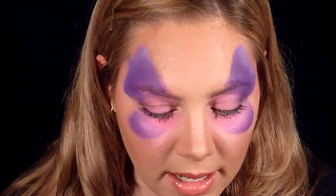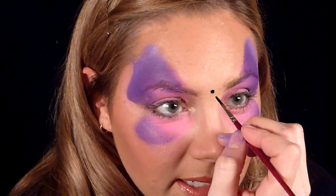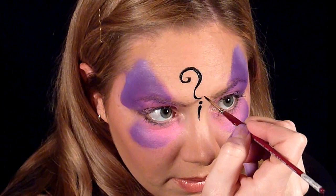On a number one brush, I'm going to do the body of the butterfly. Right in the center between my eyebrows, I'm going to do a little head — I like to make the body really delicate, not too huge — and then a teardrop shape going down. For the antennae, I like to go out and then end in a swirl.